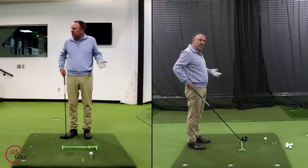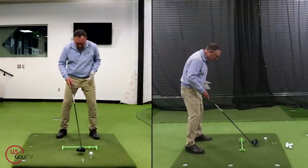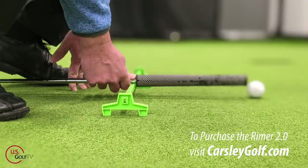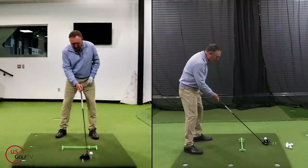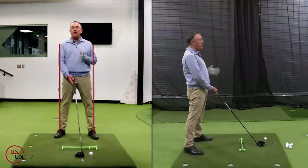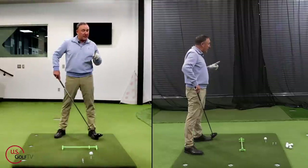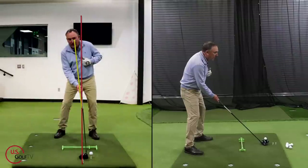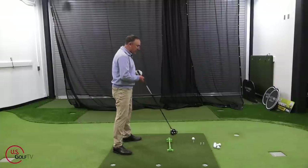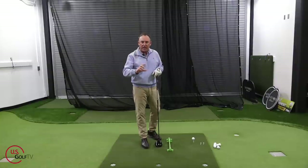Now let's talk about the general setup. I'm going to have a stance that's pretty much shoulder width apart — I love using the Reimer for ball position, stance width, and aim. I like the lead hip a little towards the target, a little more weight on the lead foot, roughly about sixty percent, and with the driver I like a little bit of tilt. Here's the secret for distance: we've got to hit slightly up on the golf ball, so ball position combined with tee height is the magic for distance.